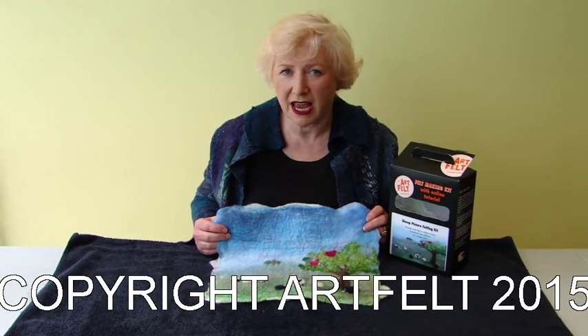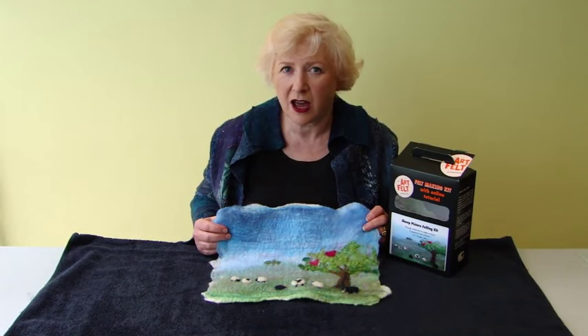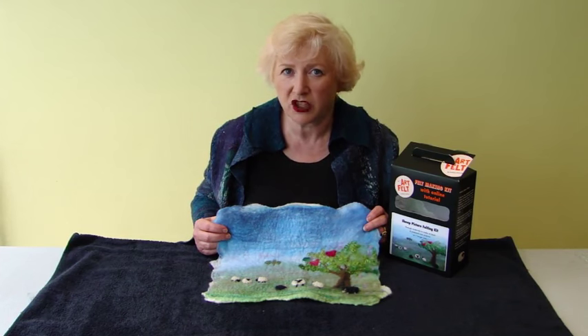Hello, my name is Andrea Coleman and I am going to demonstrate for you Artfelt's Sheep Picture Felt Kit. This is a new edition with more sheep and including black sheep.